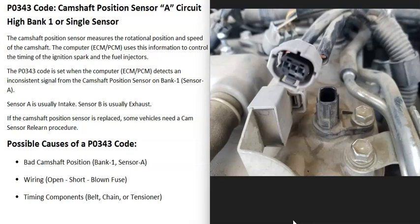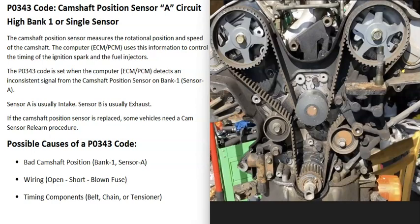The main causes of this code are either a bad camshaft position sensor or some kind of problem in the wiring. The last possible cause is an issue with one of the timing components. If you're only getting a P0343 code and no other codes, this is very unlikely to be your problem. However, if a timing belt slipped or something like that, it can throw the sensors off and trigger camshaft position codes. Usually when the timing is off, you'll be getting a lot of other codes and experiencing many other issues.